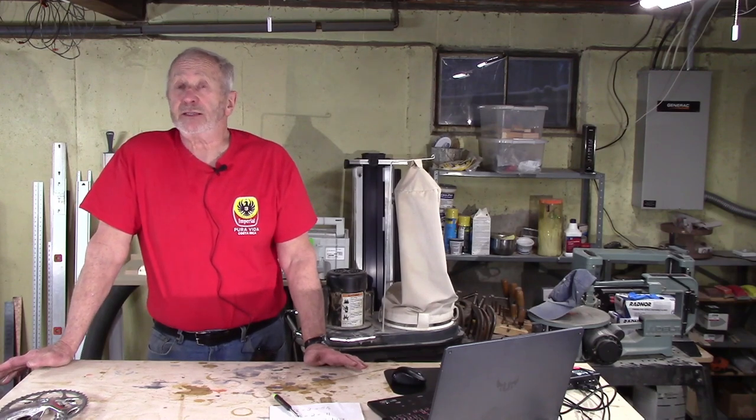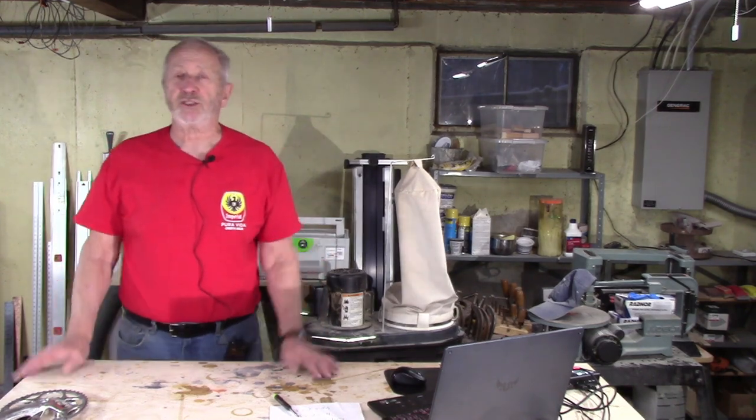In a previous video, I talked about bottom bracket replacement, and as I was putting my own bike back together, I started thinking about other things that I might want to do for long-term maintenance. I have 20,000 miles on the bike, so maybe it's time to replace the chainrings. And so I did some research to try to figure out if there were any criteria for when you should replace chainrings.